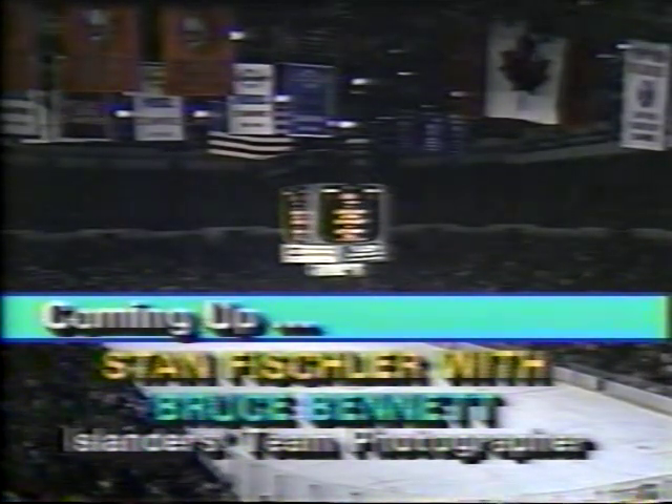And the Philadelphia Flyers, too. Coming up next, Stan Fischler and his special guest, Islander photographer Bruce Bennett. That will follow this message.